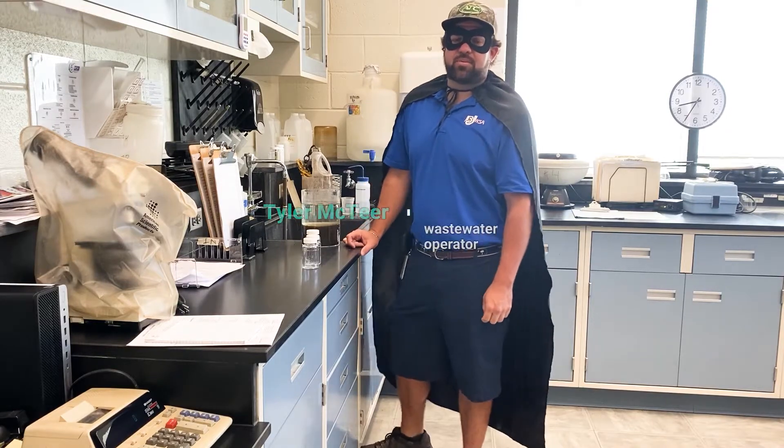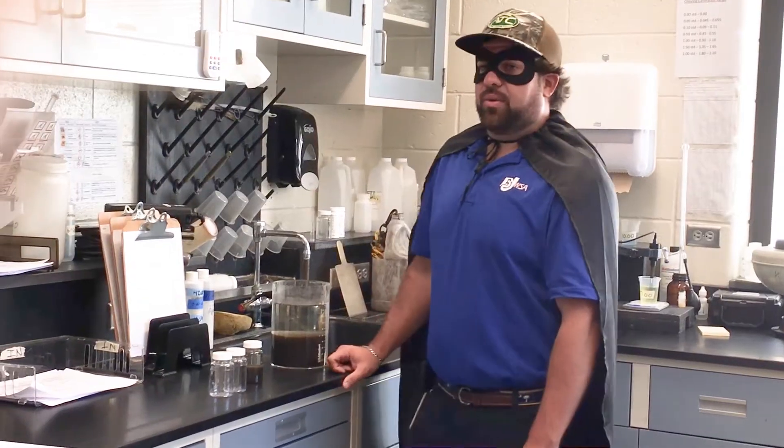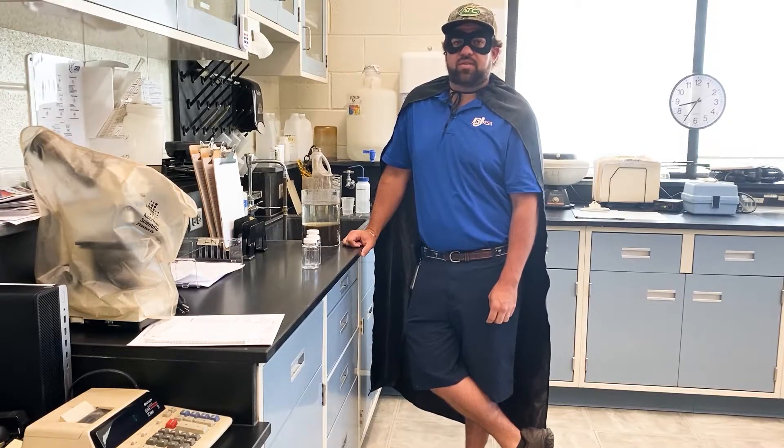Hello, my name is Tyler McTeer. I'm a B-level wastewater operator at Beaufort Jasper Water and Sewer Authority. I enjoy being out on the water swimming and fishing, which led me to the treatment side of things to keep the water safe and clean.